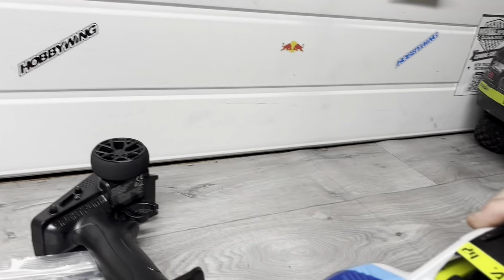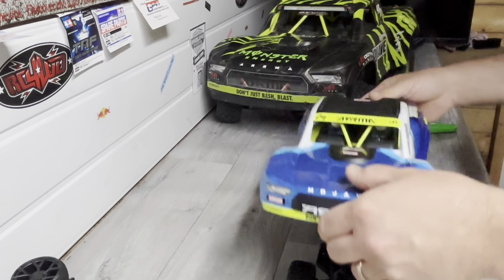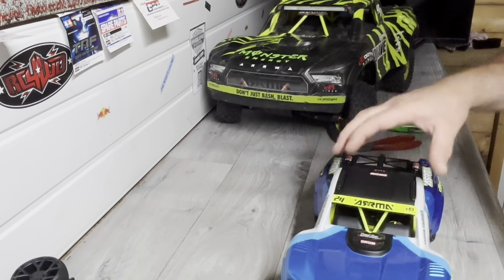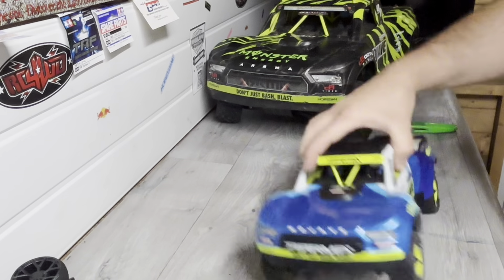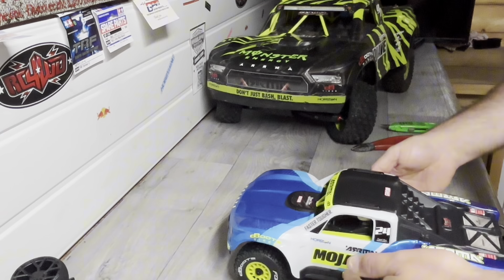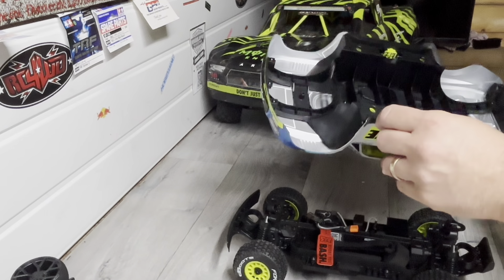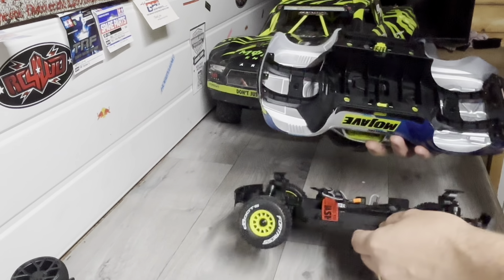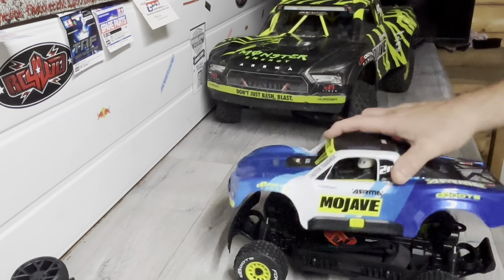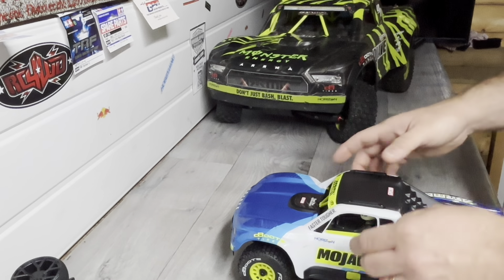Let's see how easy it is to put the body on, shall we. There we go — that is definitely different, and that is something I can definitely get used to. That is brilliant, I love that idea. Let's see how that'll hang up and hook up, even once it's got full of mud and dirt and sand or whatever. There we go, loving that.